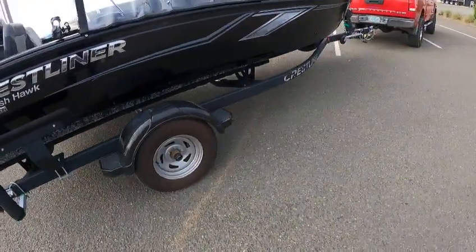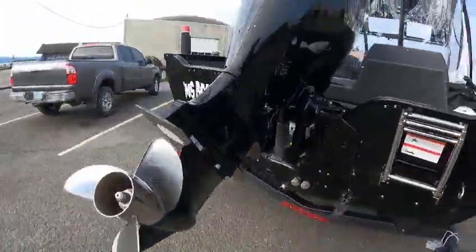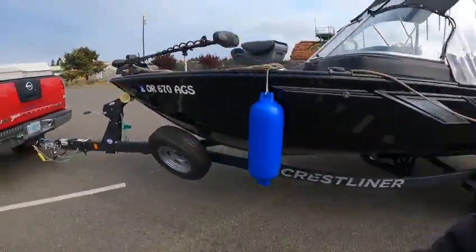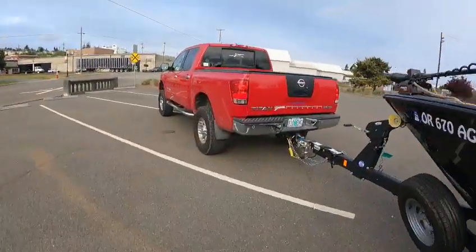ST 215/75 R14, 5-lug, 80-pound — 50-pound tire pressure. Mercury 150 should be nice power for this boat and should be real quiet. Gas is up front. You know what, I should have checked before I left — yep, there are the keys. Alright, Boat Doctor out.